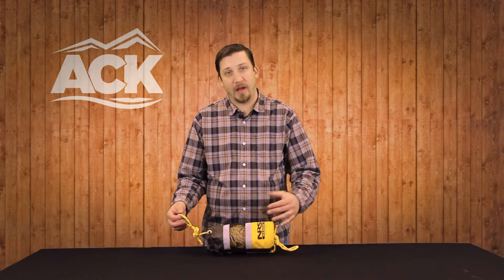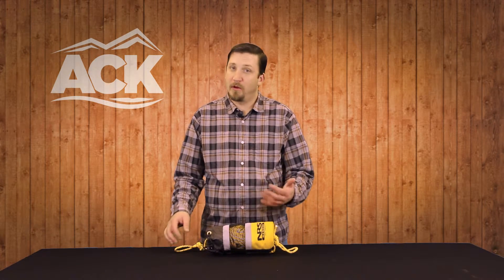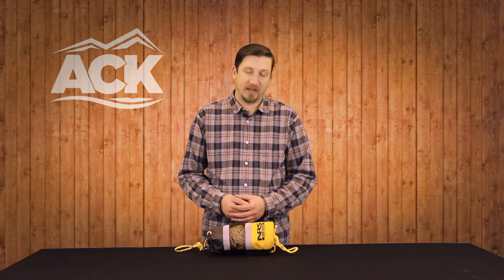There's a float on the inside as well, so the bag will also float. But if you don't have a throw bag in your kayak or raft, I highly recommend grabbing one. It's just great to have out there in case somebody takes a swim and you need to get to them quickly.